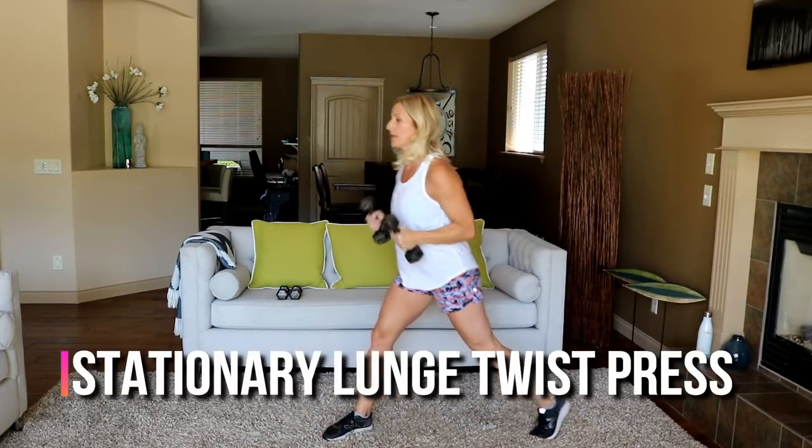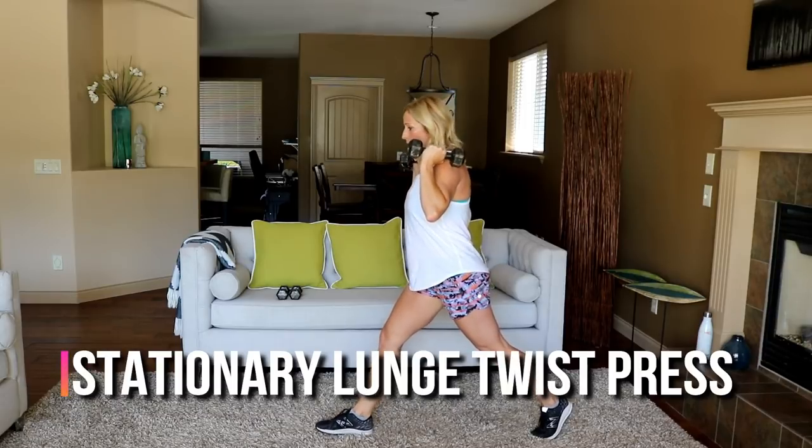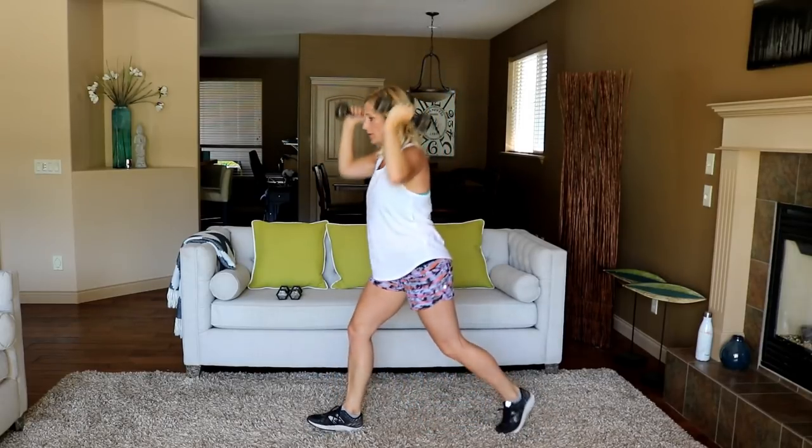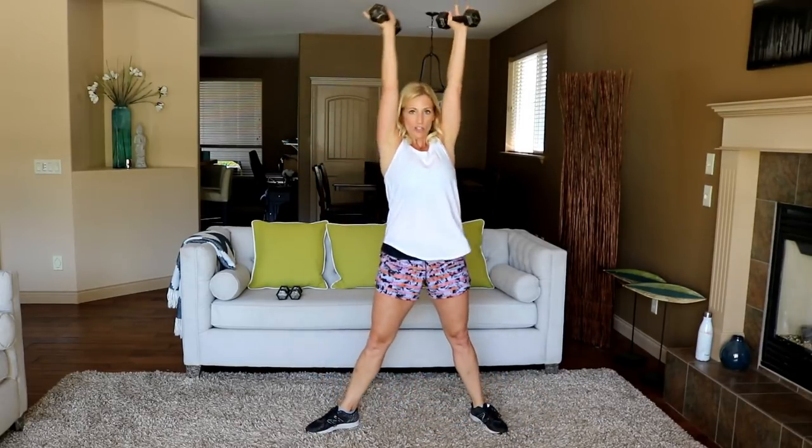Here we go — low, turn. It's a bit hard on the carpet here. Make sure you're pivoting so you're not torquing that knee.